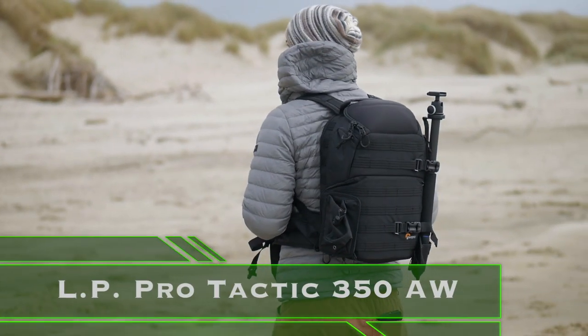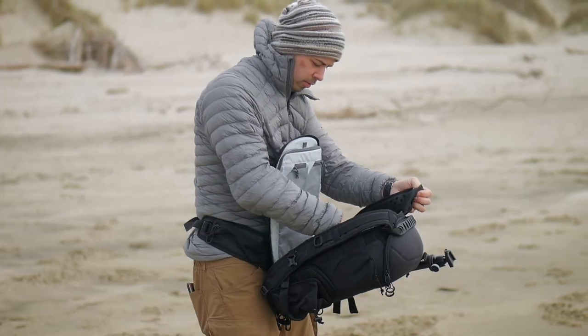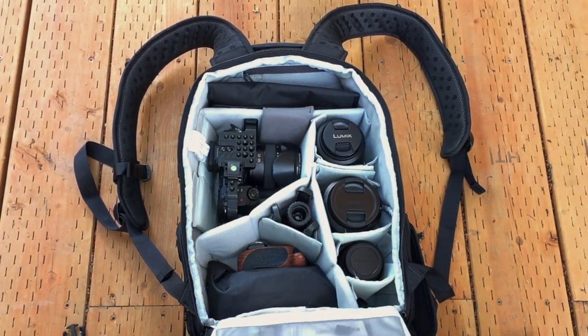I've also reviewed the Lowepro Protactic 350AW, a more rigid and tactical style camera bag — I'll link to that review video as well. I'll leave a link in the description box below to the Lowepro Photosport, and any purchases through that link will help support this channel, so thank you.